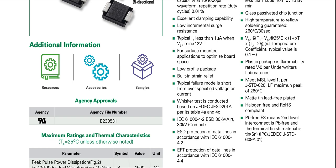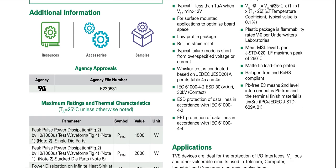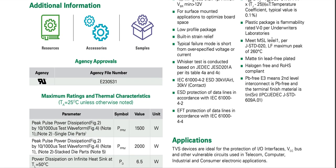Alpha-T is the temperature coefficient, with a typical value of 0.1. Whether alpha is positive or negative decides if the breakdown voltage at higher temperature is going to be higher or lower. I think alpha is positive for TVS diodes. The plastic package is flammability rated V0 per UL94.